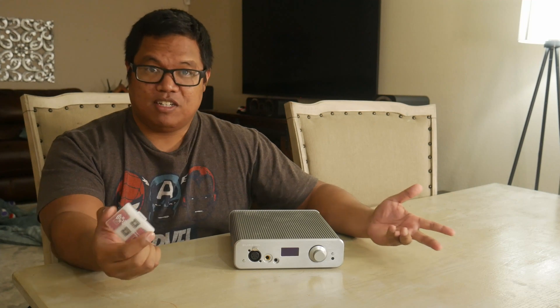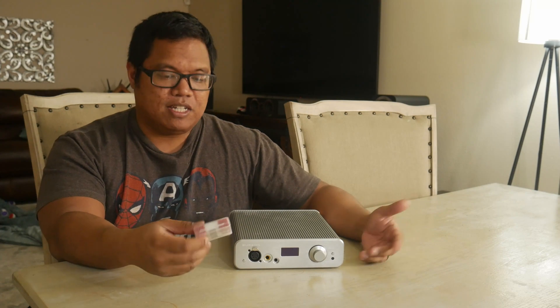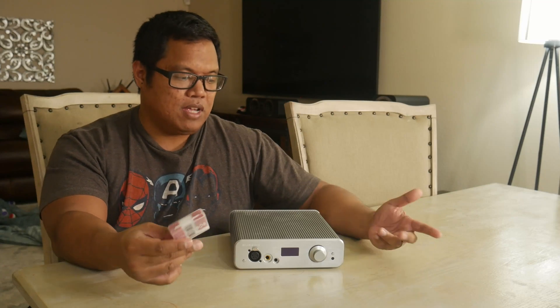Alright guys, so I am back. I still have this unit, and the biggest reason is because I contacted Burson Audio and found out you are able to switch out the op amps in the output stage. The way it comes from the factory, it comes with four Vivid V6 dual op amps, and you can get different op amps from them.